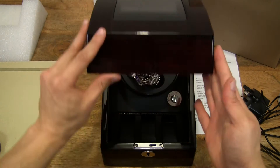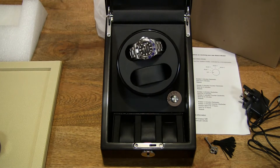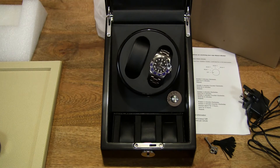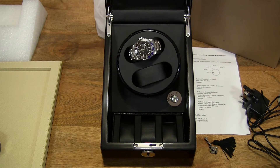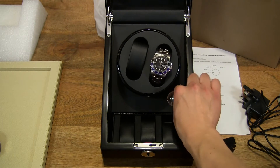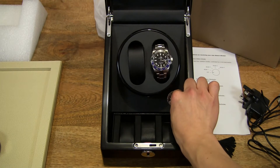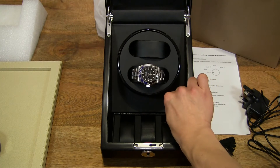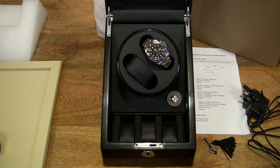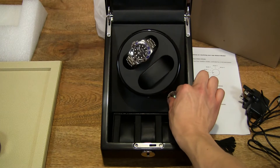It's whisper quiet in operation because it has the Mabuchi motor in it, as all XLVAN watchwinders do — they're known for their silent and reliable operation. That was mode two. Modes three and four will basically be clockwise and counterclockwise rotations with different timings, so there's not much point demonstrating those as it takes too long to see them work.